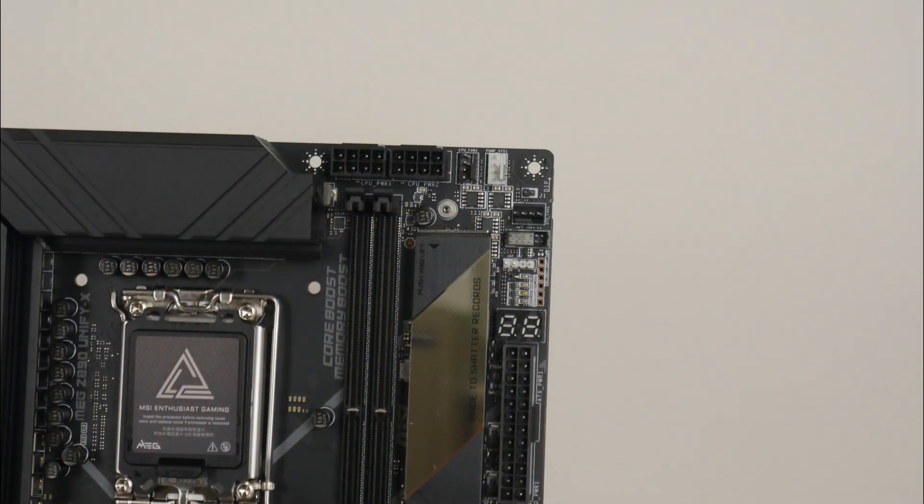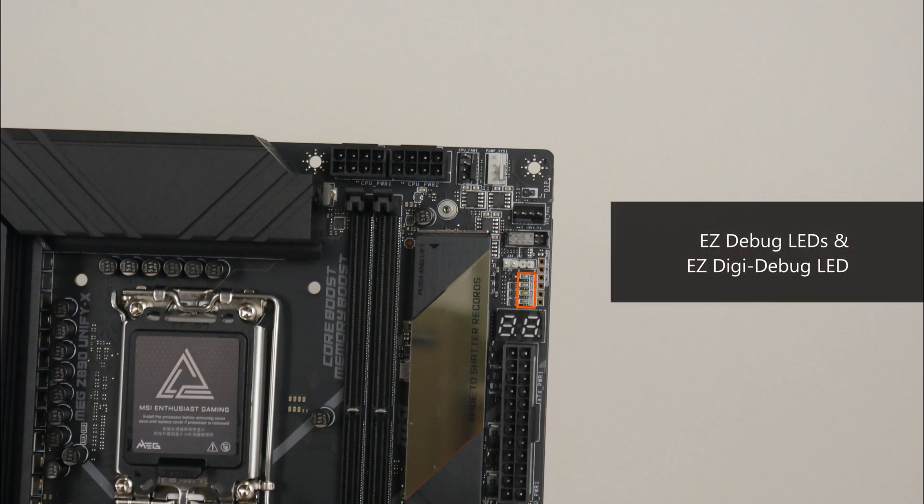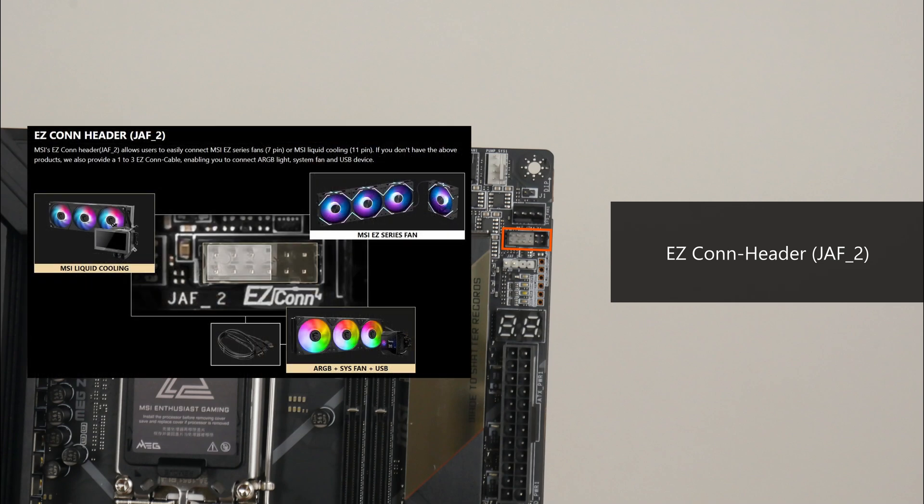Some interesting features to highlight. At the top of the motherboard, we get a set of EZ-Debug LEDs and an EZ-Digi-Debug LED that can both help with troubleshooting PC startup issues. The board also comes with the V-Checkpoint feature that allows power users to use a multimeter to do direct measurements of voltage levels. We also get an EZ-CON header — a new MSI-specific connector that allows end users to easily connect MSI's next-generation AIO CPU coolers to the motherboard with just one onboard connector. For end users who do not have such an MSI AIO cooler, the EZ-CON header can still be used with non-MSI devices via the included 1-to-3 EZ-CON cable.